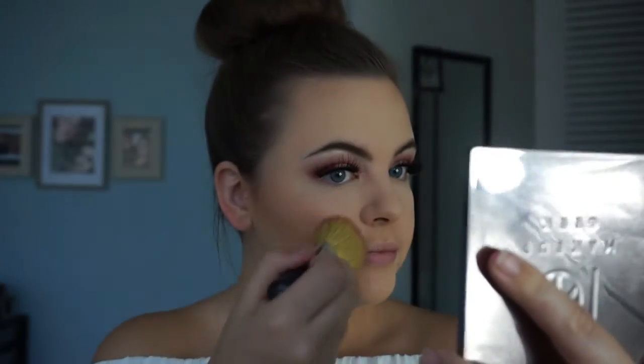Next, we're going in with MAC Warm Soul mineralized blush, working it in circular motions from the apples of your cheeks all the way back towards your ear — because we really want to warm up the face and give a nice fresh color.